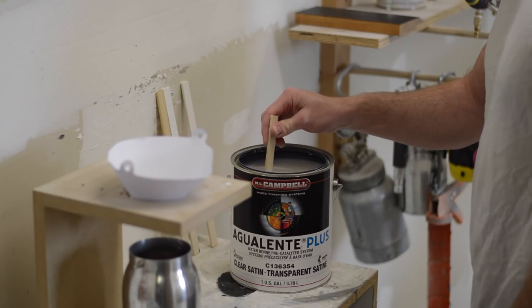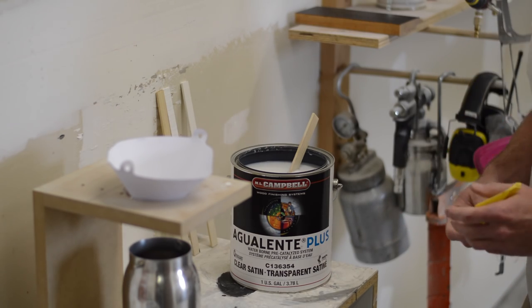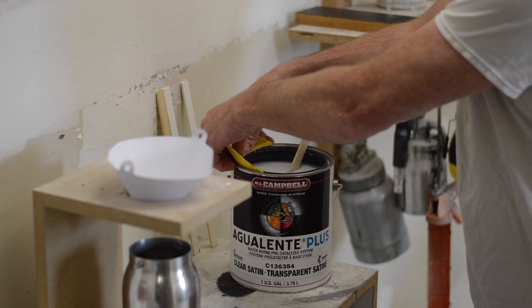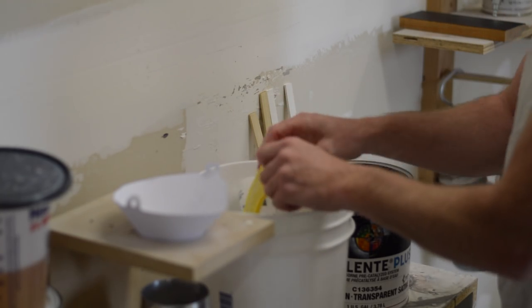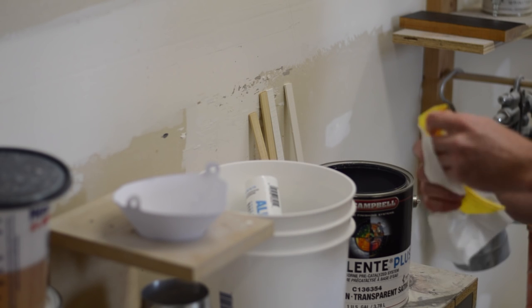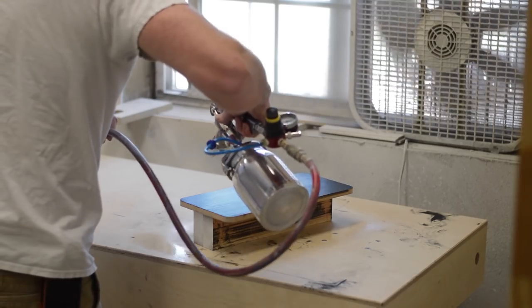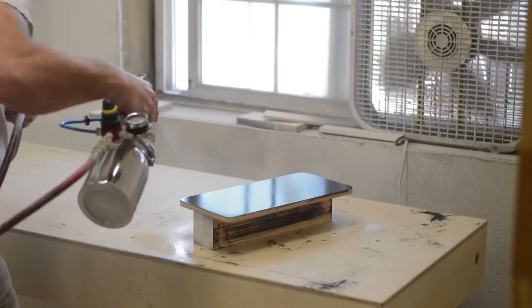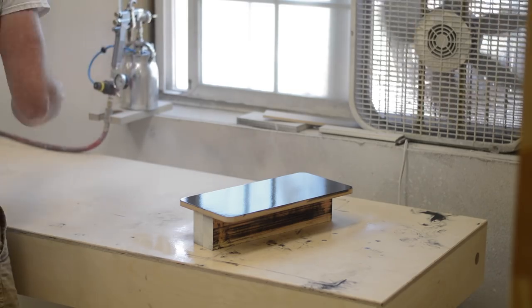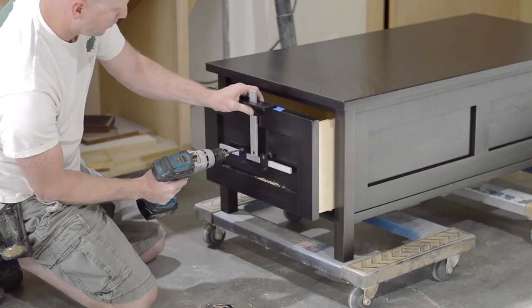After applying the stain, I applied a thin coat of clear de-waxed shellac to act as a barrier coat between the wiped-on oil-based stain and the sprayed-on water-based lacquer. As someone who came into the industry when pre-catalyzed lacquer was all the rage, switching to water-based systems was a pain — but now that I've learned the idiosyncrasies of water-based lacquer, I'm really glad I made the switch. The first thing you'll notice about spraying water-based lacquer is it's fairly thick, so you need to set your gun up to atomize a thicker coating. My gun is set up at about 35 psi triggered, and the finish just comes out dead flat.